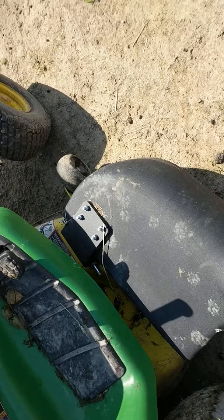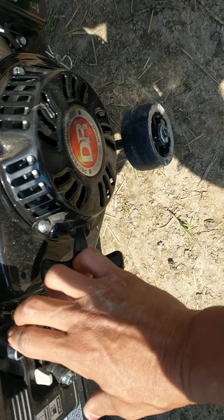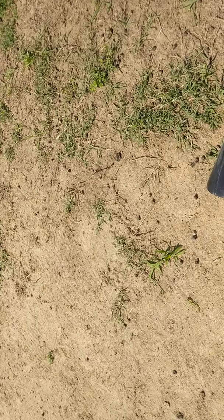Now we'll go back over here, turn it up, and show you how this works. You can already see it's sucking right in here.